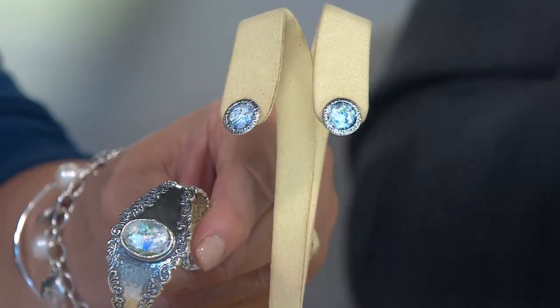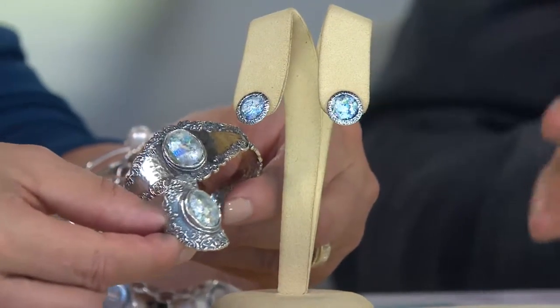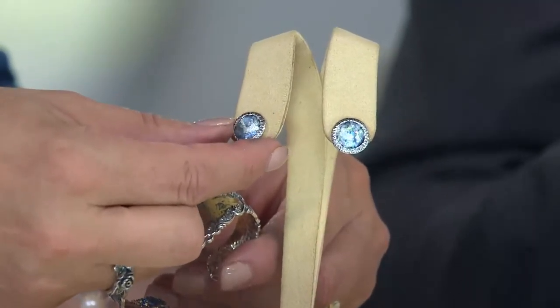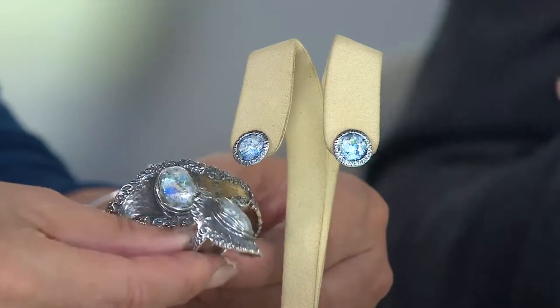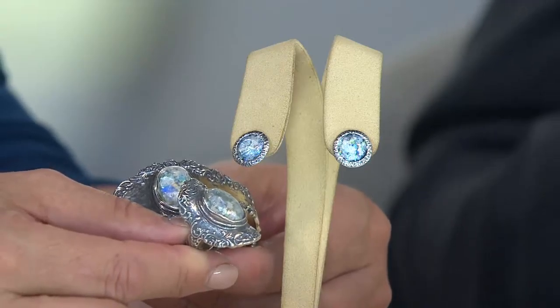Each piece of Roman glass is unique. The ring shown here is the Today's Special Value — it looks beautiful and gorgeous together with the earrings, and even though they're not the same collection, they have the same feel. We launched these earrings a little less than a year ago and they were selling out very fast.